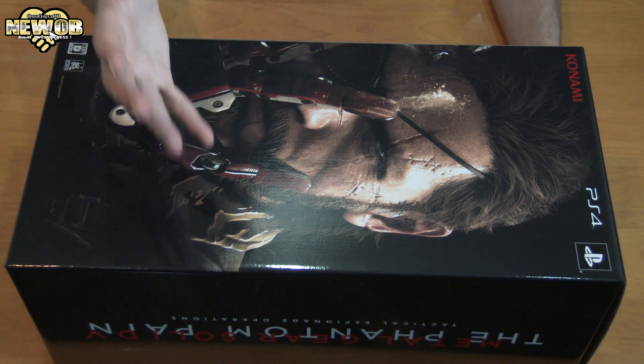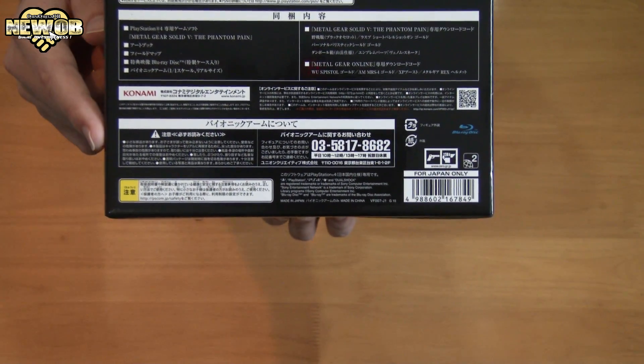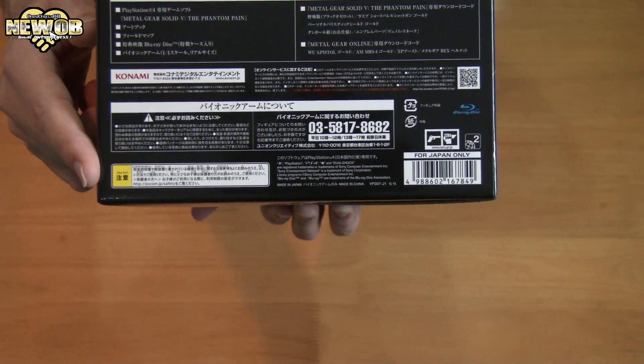In this package we have the game, the artbook, the map, the blu-ray disk, and the bionic arm.